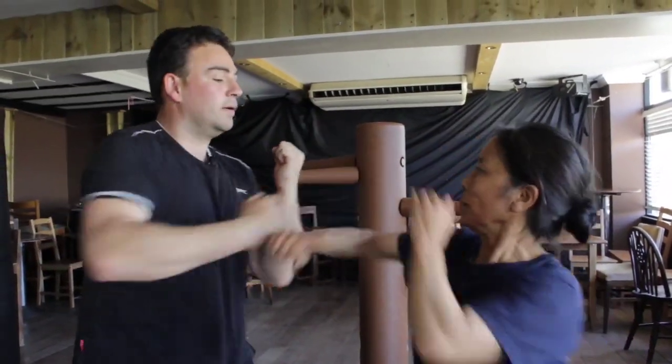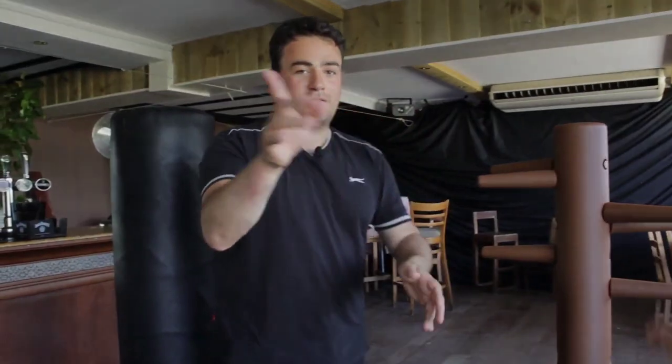The next one: from here, one, two, three, four, and you chop with a knife hand. So from here you go one, two, three, four and knife hand chop. One, two, three, four, knife hand chop.